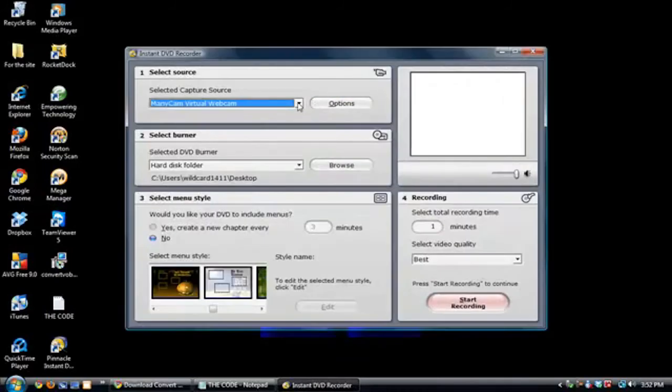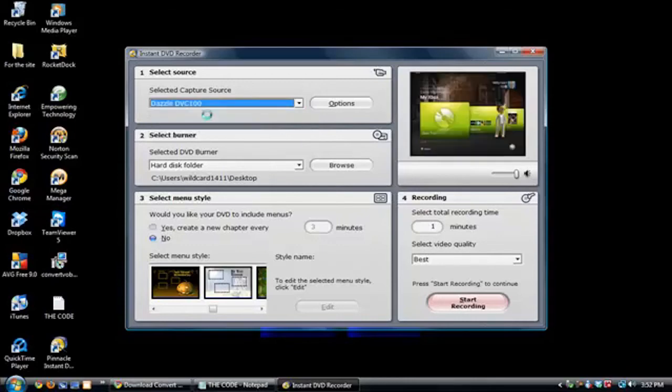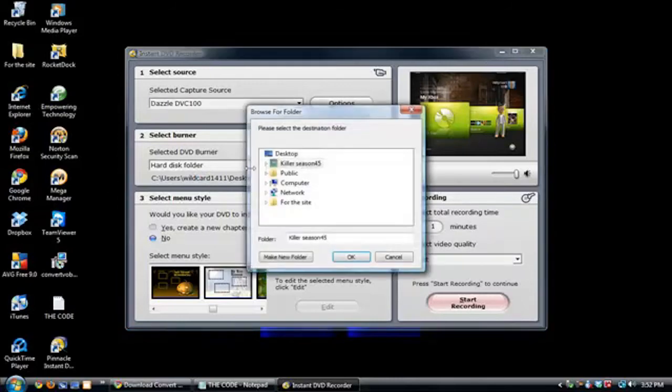Now we're back in — I'll choose the source of capture. Here's my Dazzle DVC-100, so choose that. Now you're going to see my Xbox 360 dashboard on the preview. Choose where you want to save your recordings — you have to choose your hard drive. I'm going to save it to my desktop.